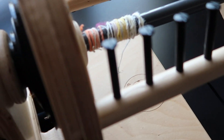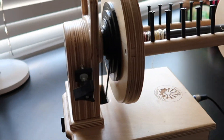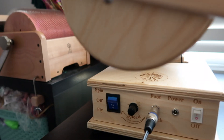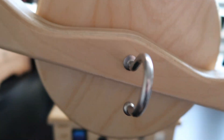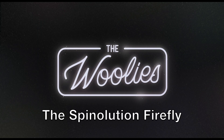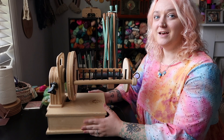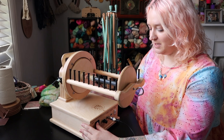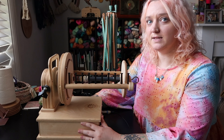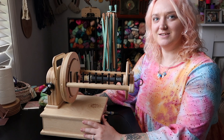Let's get started. You can find me everywhere on the internet at moon underscore and underscore yarn. Today's episode is all about my new wheel, my Firefly, my Spinsation Firefly. I figured it would be a good opportunity to talk about it since there's just not a whole lot of information about Fireflies on YouTube.